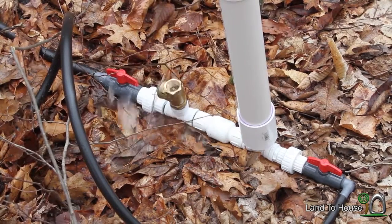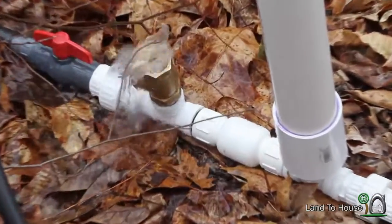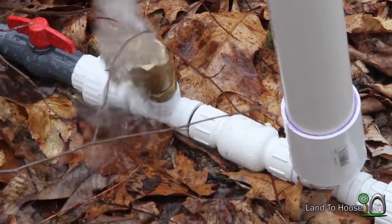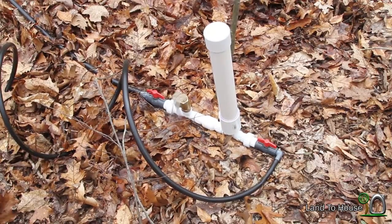You might notice something different on this pump — there's only one brass swing check valve. The other side has this PVC inline valve. That's my new design that's available for sale at Landahouse.com.